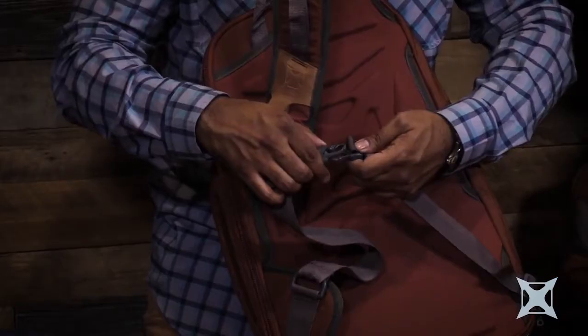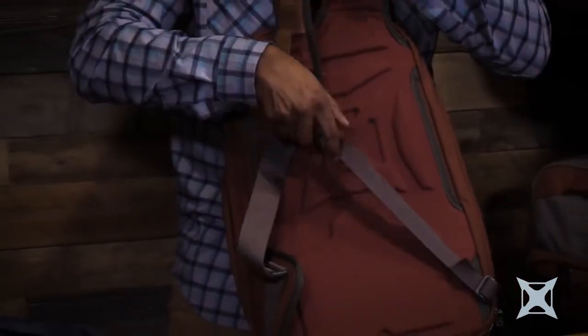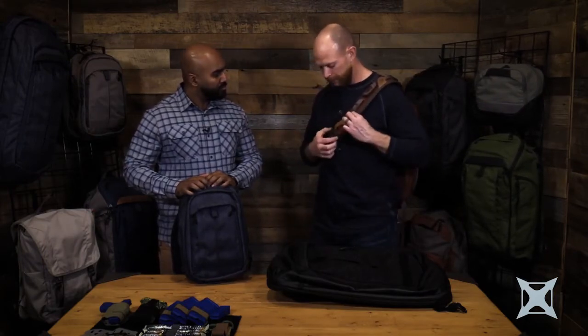I'll start with the one I'm wearing. So first, we have a three-point harness, which really helps secure the bag if you're having to either wear it all day long or run with it. If I need to spin the bag around, I can detach that here. We do have a side release buckle here for a quick release that I can quickly hit to get out of the bag if I need to.